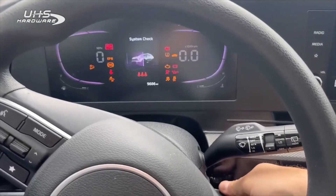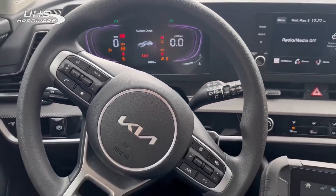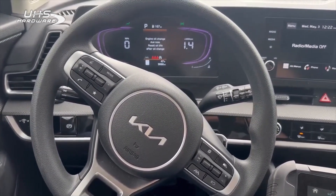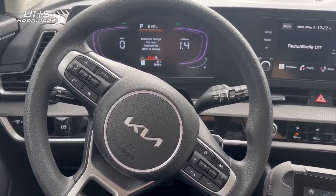Let's give it a start. There you go. Bada bing, bada boom. 2023 Kia Sportage — pin read on a bladed flip and program.